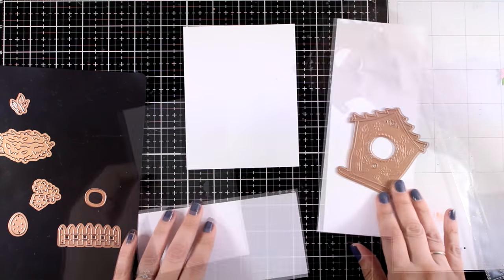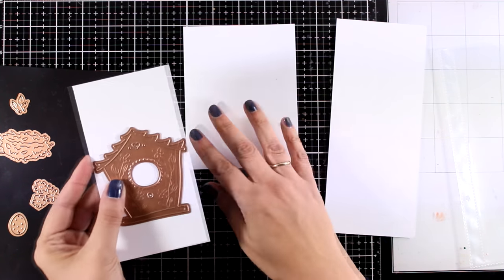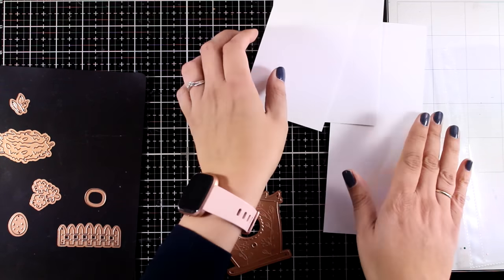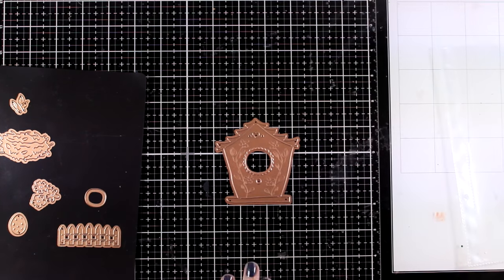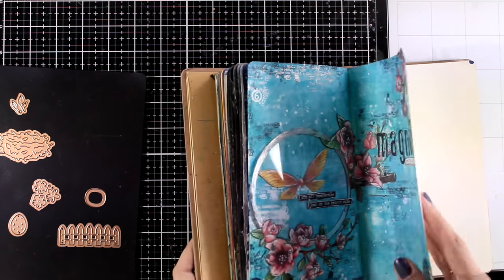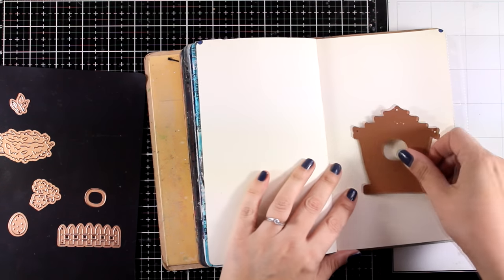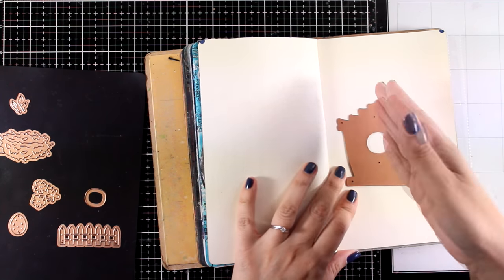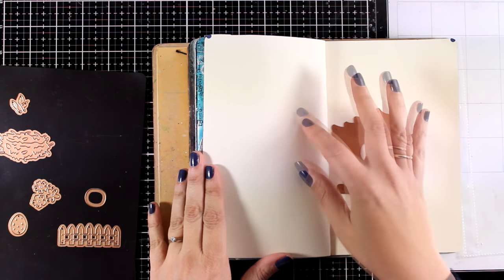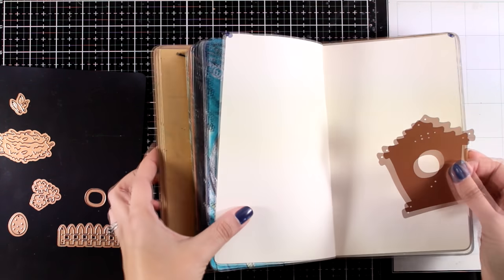On a slimline card you can hang it from a branch or have it standing from the bottom, and I'm going to show you how to do that in a bit. On a mini slimline card it fits perfectly — the width is just the perfect size. I'm not just a card maker; I always love mixed media projects in my art journal, so the size makes a perfect focal point. You can have a branch and hang it from the top with space to write your quote.